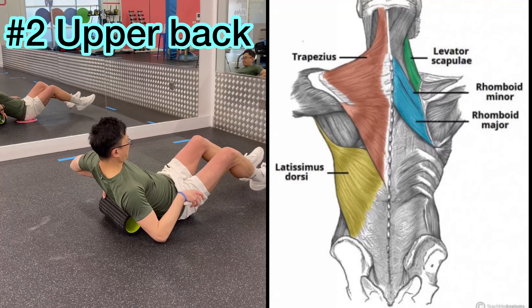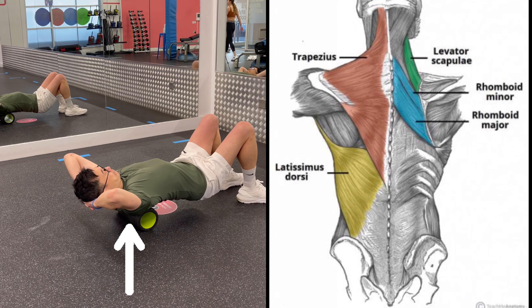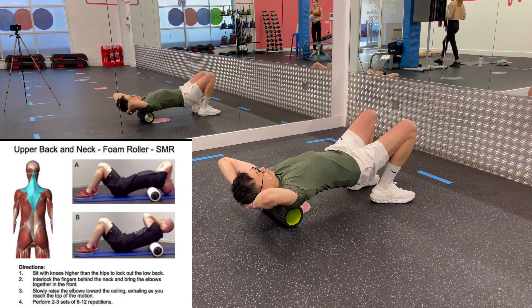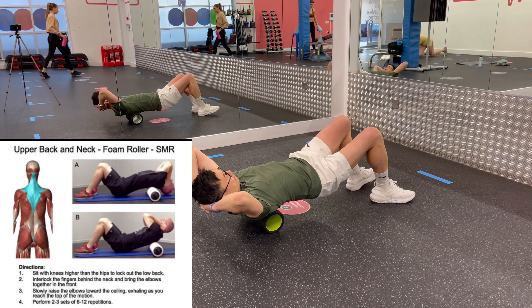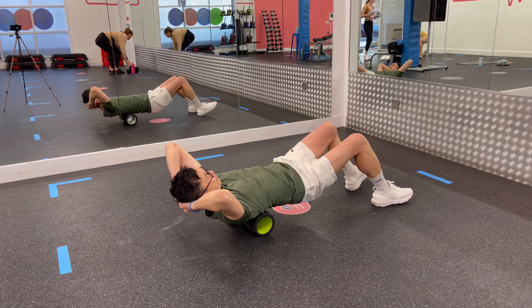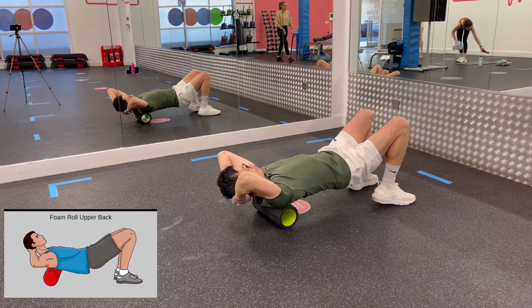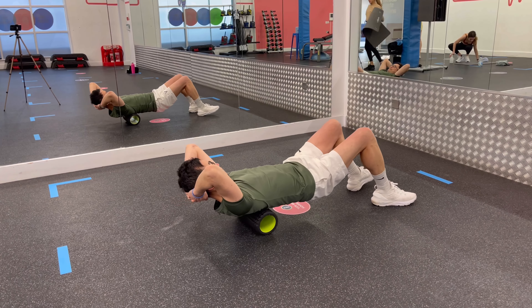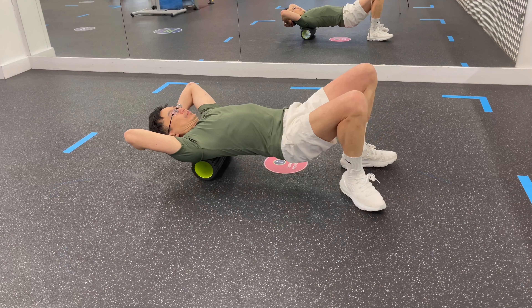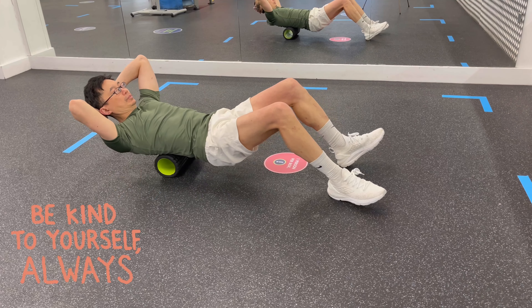Poor posture is a common cause of tightened upper back muscles. Begin by lying on your back with the foam roller positioned underneath your upper back. Your knees should be bent with your feet flat on the floor and your hands supporting your head. Brace your core and lift yourself up into a shallow bridge position. Slowly start rolling up and down between your lower neck and the mid-back, stopping at tight areas along the way. Repeat for about 30 seconds.